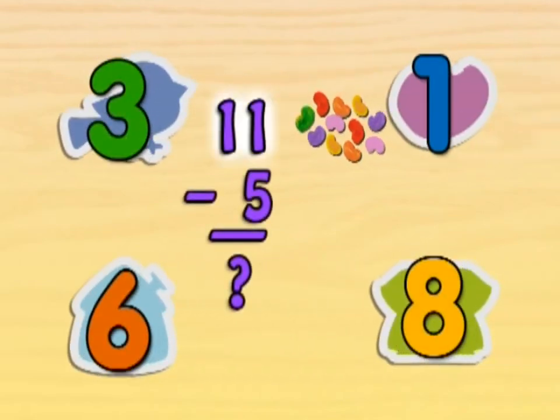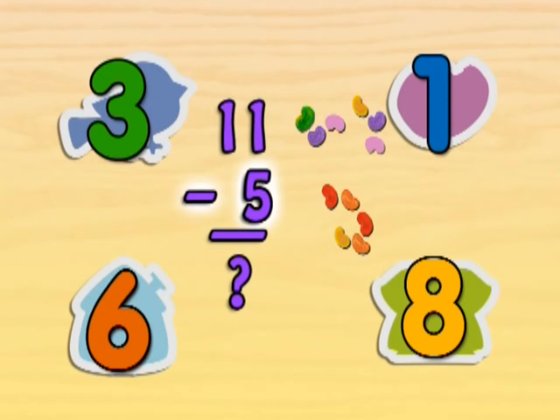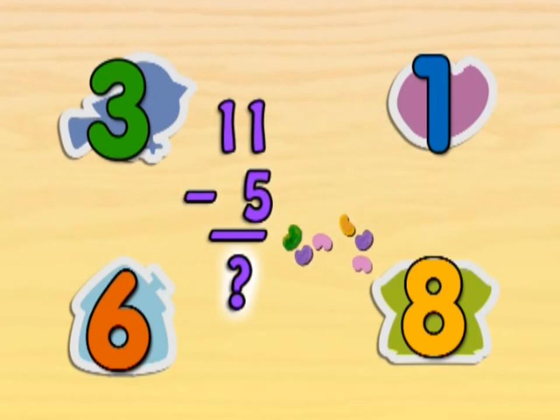So, if there are eleven jelly beans and five are taken away, how many are left?